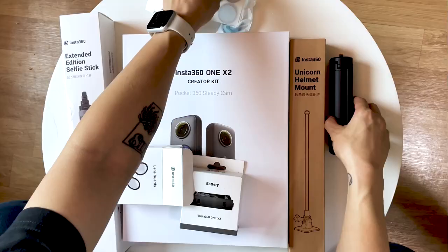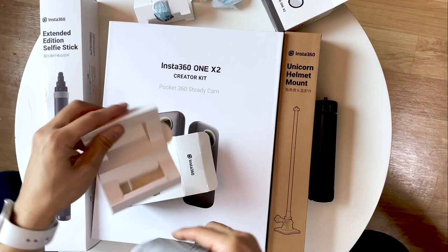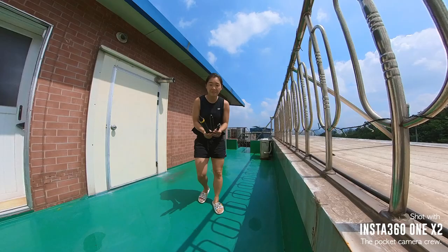Some other accessories I have are the sticky lens guards, which I'll talk about a little bit later, the all-purpose tripod which I leave in my skating bag because I use it a lot, an extra battery which I also leave in my skating bag especially when filming tutorials, the unicorn helmet mount which I've only used with my Insta360 GO 2 camera so far as it's a lot lighter, and lastly the 3m extended edition selfie stick.